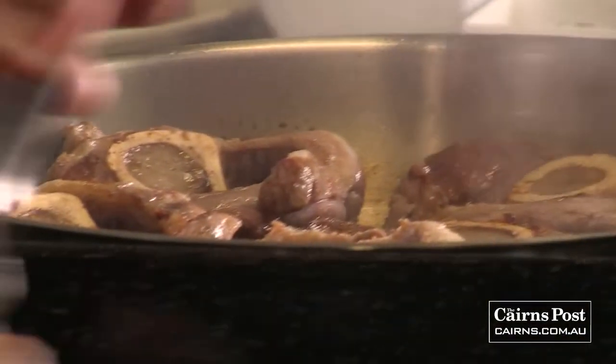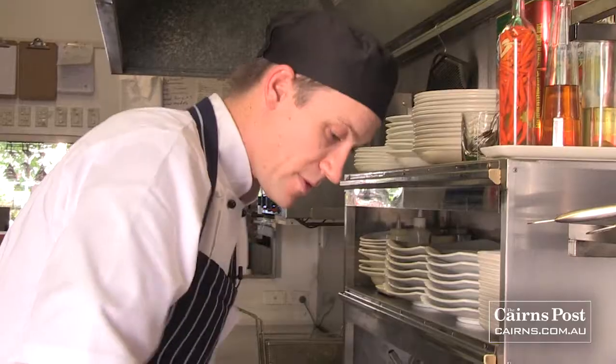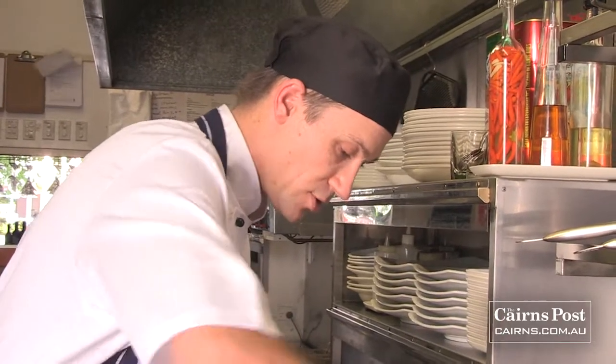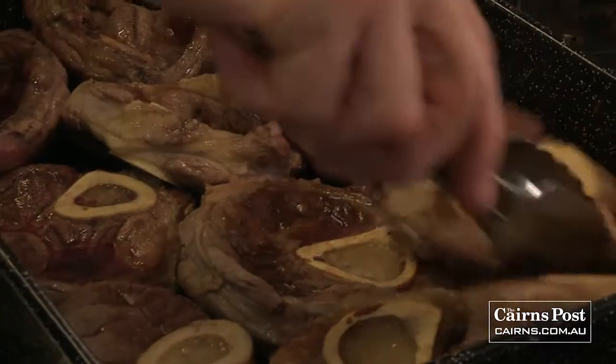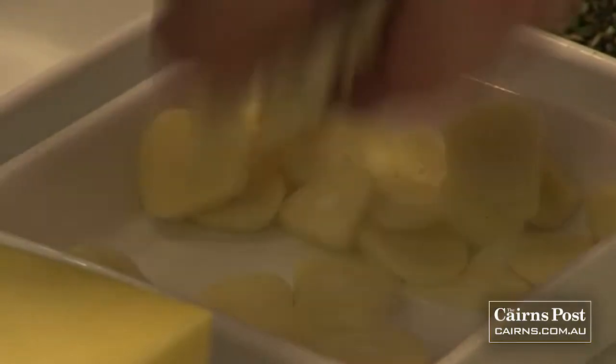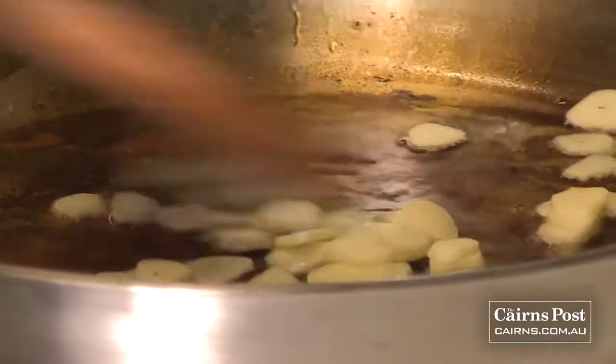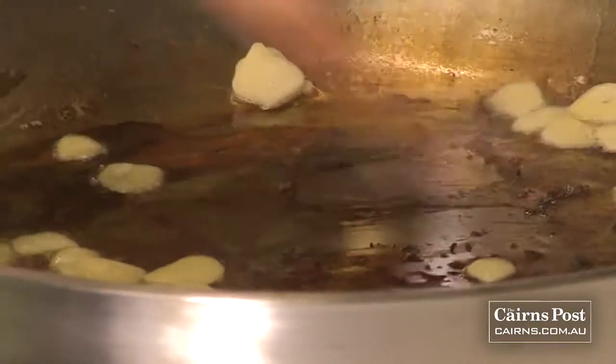I'm just going to remove these from the tray and lay them in here nice and cosy. They've got to be submerged, so make sure you use a high enough tray — don't use something that's too shallow. I'm going to add a little bit of that olive oil we were using and chuck in some of the sliced garlic, scratching up some of that goodness on the bottom of the pan at the same time.